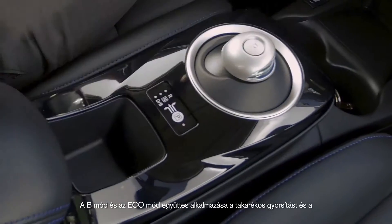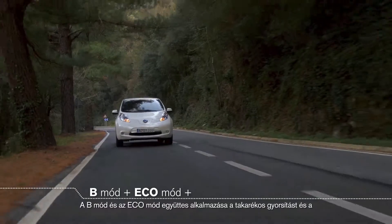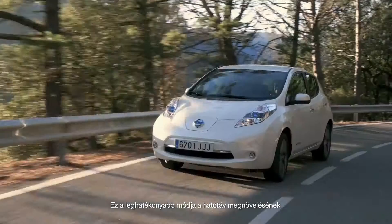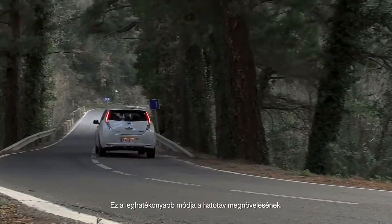Both B-Mode and Eco-Mode, when used together, give you smooth acceleration and the highest level of regenerative braking. This is the best mode for optimising your driving range.